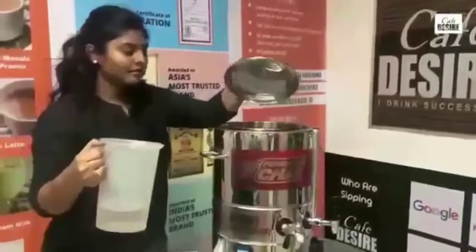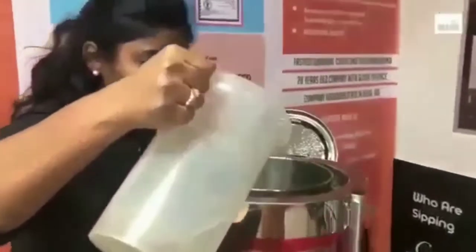Now pour 500 ml of water into the machine, followed by 500 ml of milk.